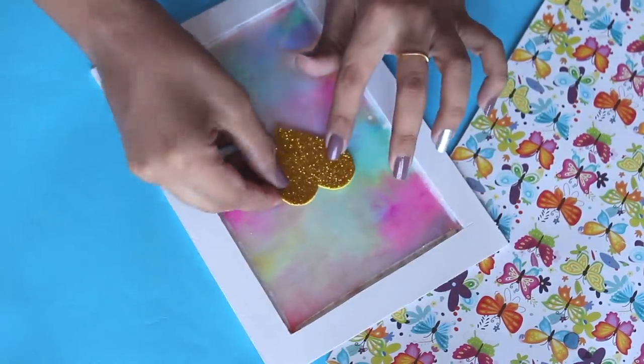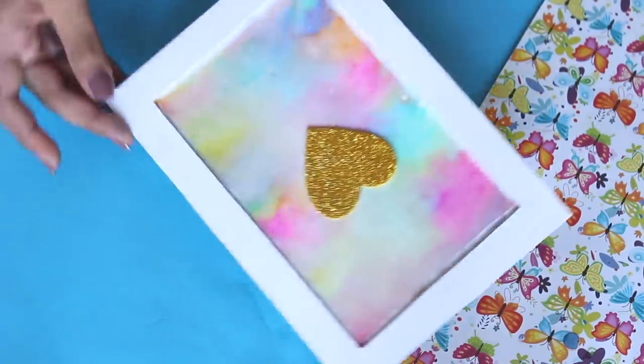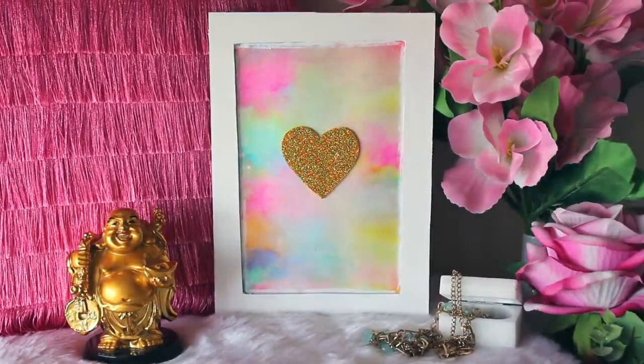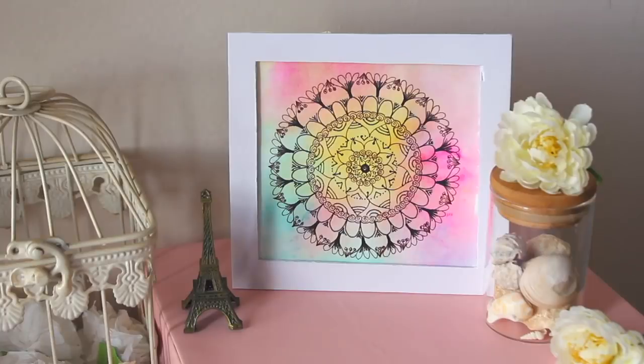Just draw a heart on the foam shade and cut it out. Now you can try out different things on this paper — write a quote, calligraphy, or draw something over it. On the other sheet I made a mandala and this is how it looks. Definitely a fun DIY to try.